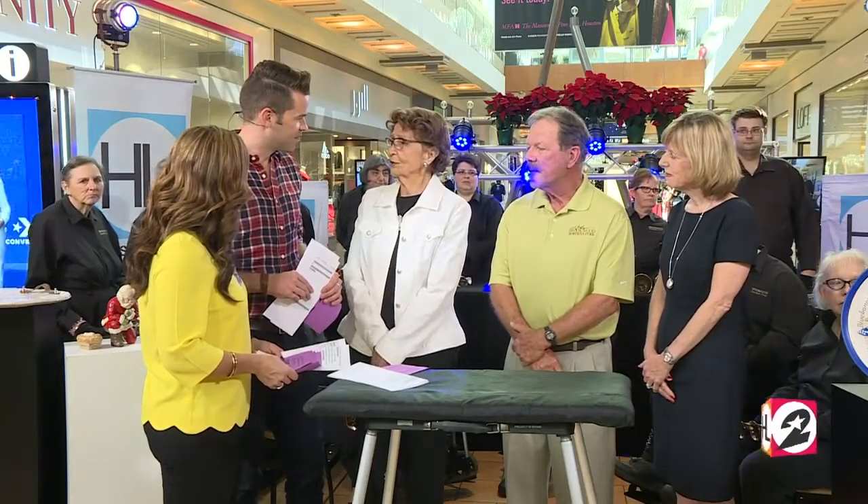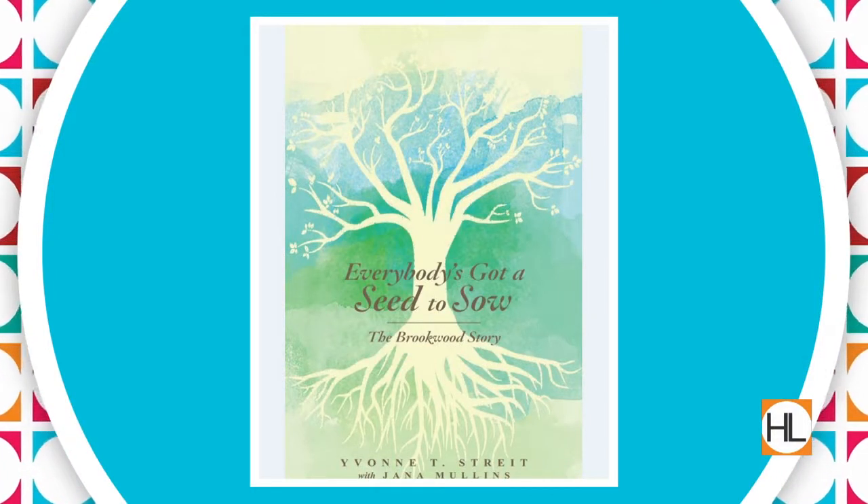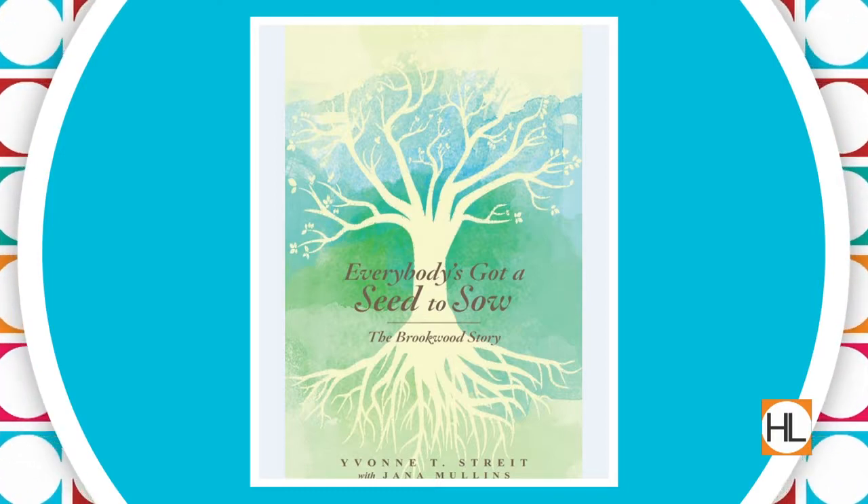Yvonne, you founded this incredible place because your daughter Vicki was having some struggles of her own. Well, yes, but I like to say God founded it — I just work for him. That's very humble of you, but people look to you as a leader for sure. You recently wrote a book that shares the story of Brookwood and its beginnings. It's a funny, inspirational, humorous, educational mix of things that caused this to happen. And because of some fantastic underwriters, every penny of the proceeds goes back into Brookwood or our outreach program, which touches hundreds of thousands of people. It's just exciting.